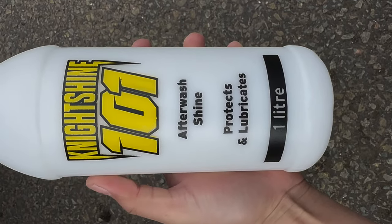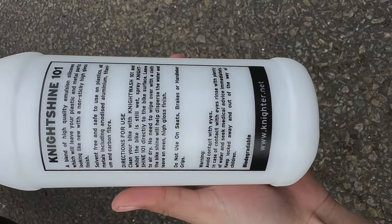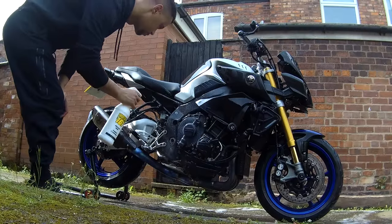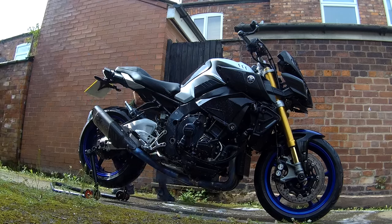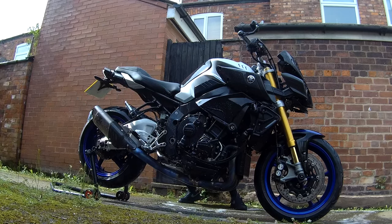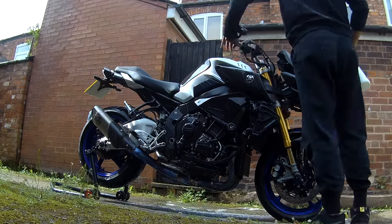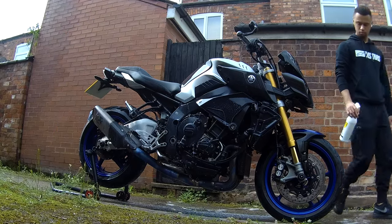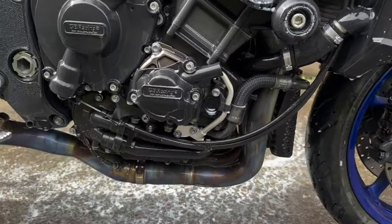Moving on to the next step — the after wash shine, which protects and lubricates. Directions: clean your bike with Night Wash 101, which we've done, and whilst the bike is still wet spray Night Shine directly onto the bike surface, leave it to air dry — no need to wipe off with a cloth. The bike shine will disperse the water and leave an even high gloss finish. Just be very careful not to use it on any seats, brakes or handlebar grips, so we've got to be careful when applying this.